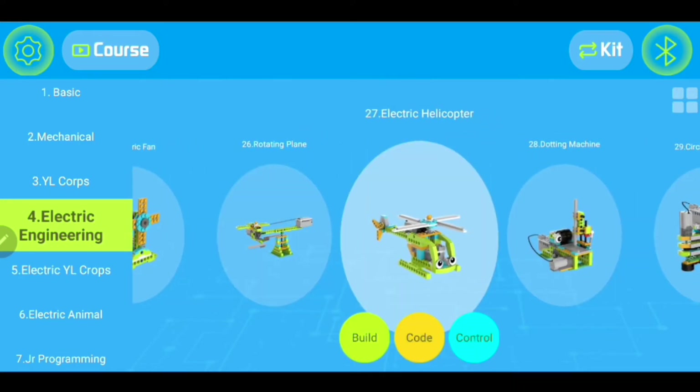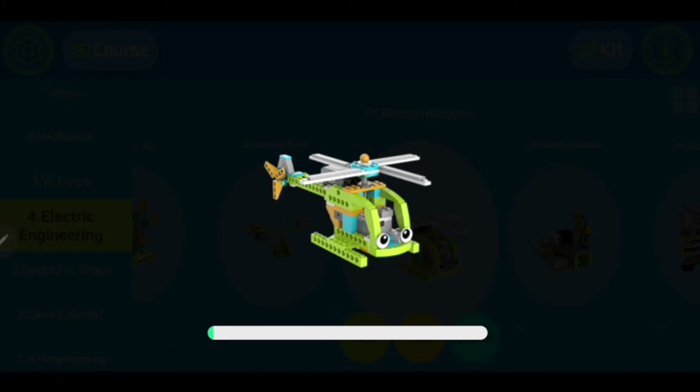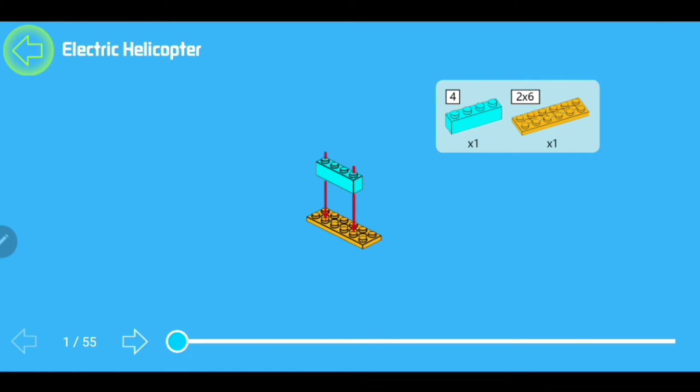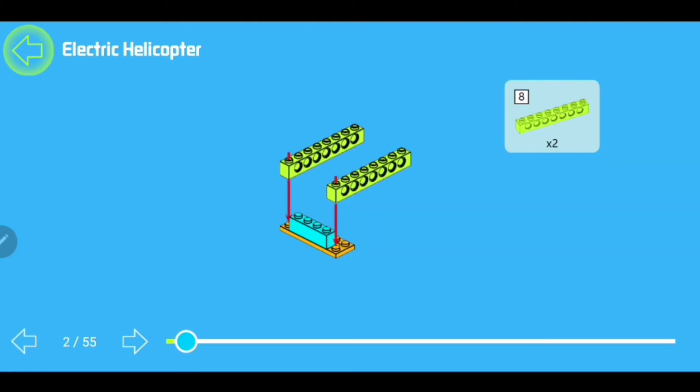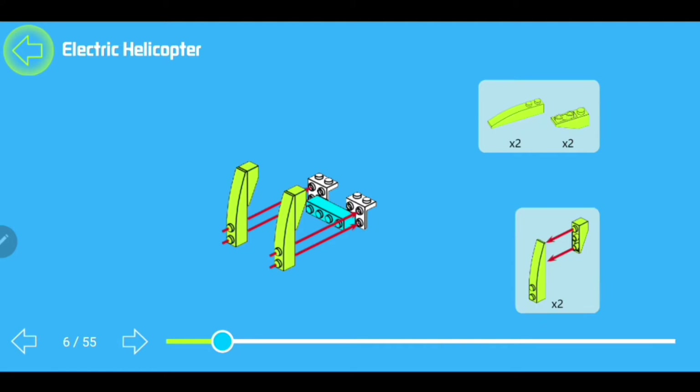Alright, here it is — the electric helicopter. That took us a little bit to find, but this is the one we are going to build. So as you can see on the bottom, you're going to go ahead and hit build. We're going to have to download it first. And now, as you can see, this is going to give you the step-by-step directions. You can hit play and it will take you through the first, second, and third parts of your build. On the top right-hand side, it tells you how many pieces you're going to need for that part of the build.